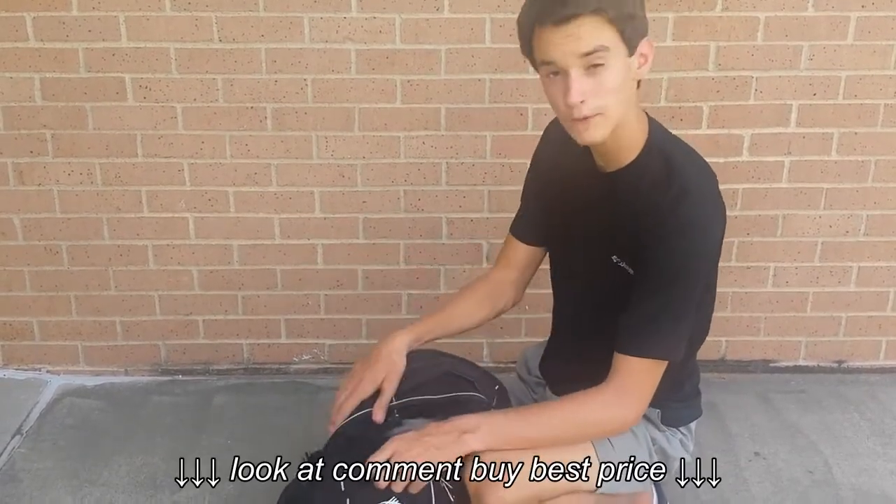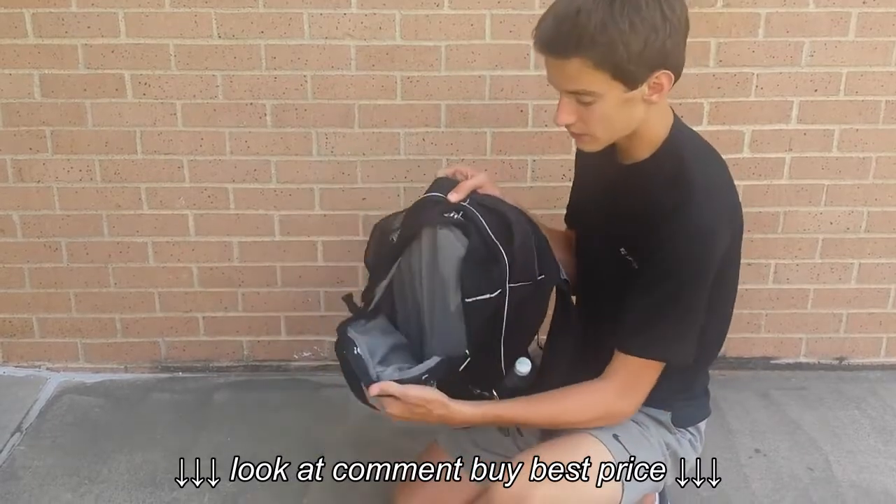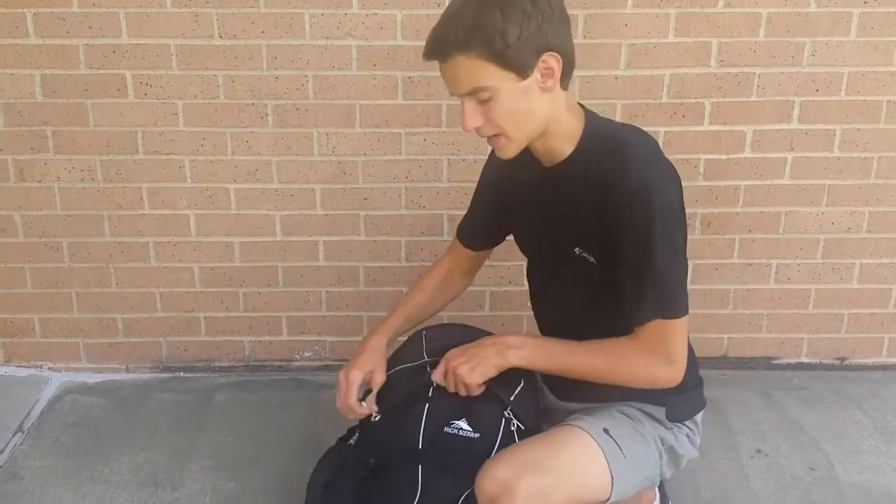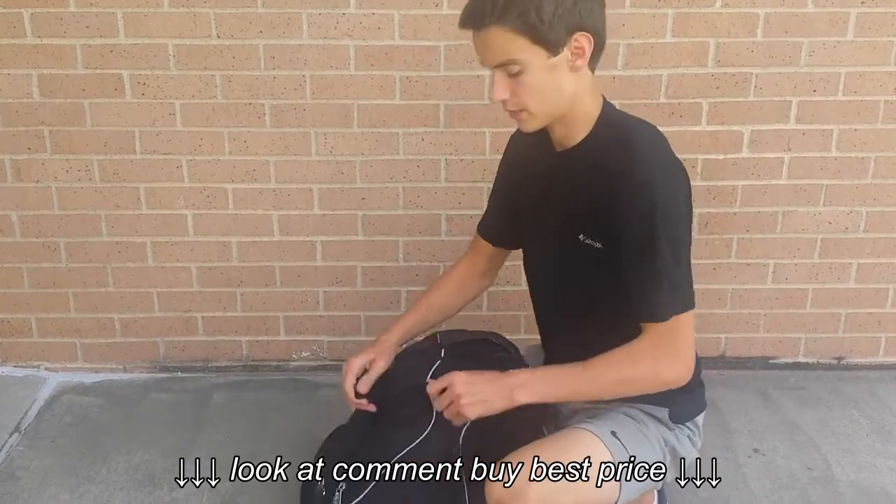This one's really big. So you got this first big pocket and the second big pocket, which is really nice. Tons of space in this backpack — I don't know how many liters it is but there's tons of space.